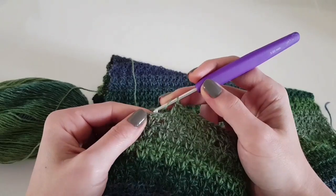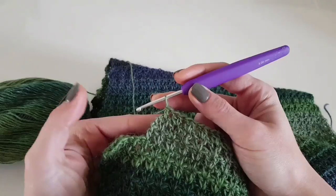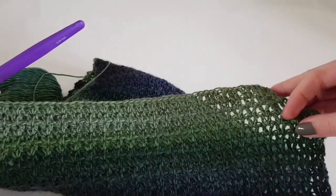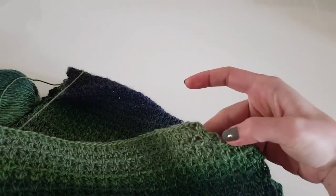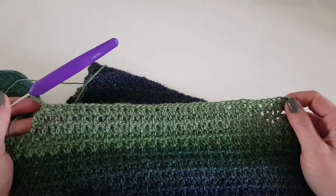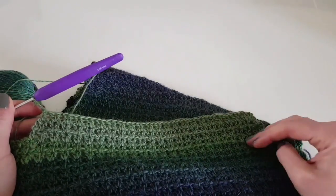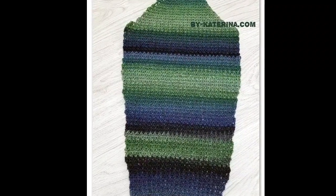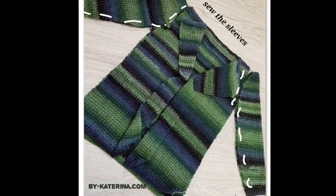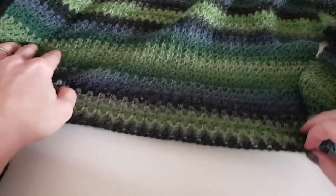At the end of the row, as I did at the beginning, in the V-stitch I make only 1 double crochet instead of 2. This is the sleeve. Now that you have both sleeves done, you can sew them to the rest of the cardigan, and we are ready to begin the collar.